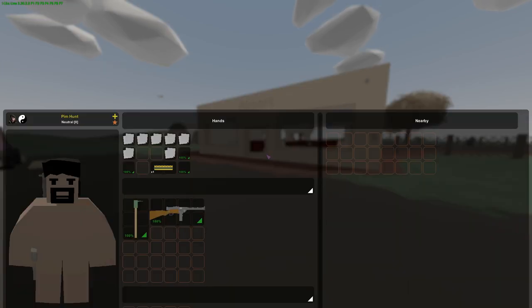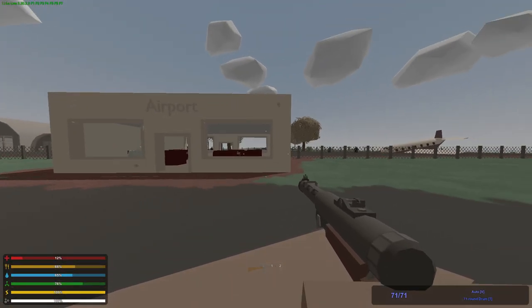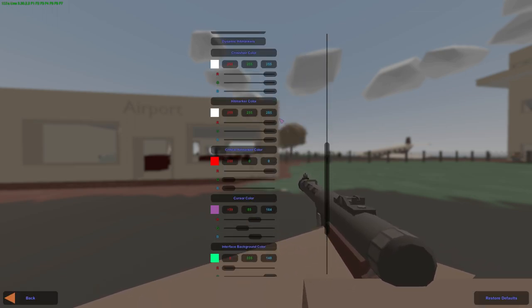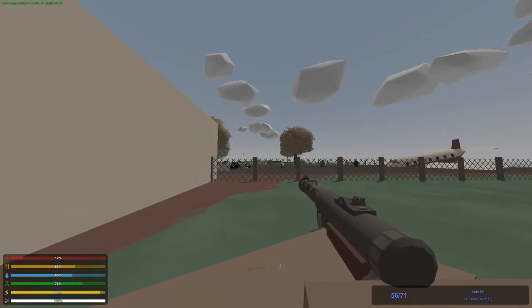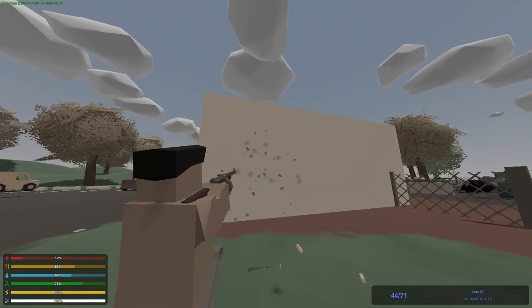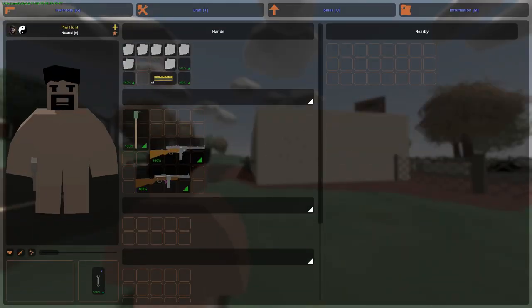Kind of looks the same as the PPD-40, not gonna lie, but I bet there's a difference. So this is the KP-31 and I just had that one. I'll just say right here I'm not a World War II fanatic so I don't know everything. They seem like nothing has changed visually, maybe slightly, but they're loud as well. They look similar but they sound different — they're not exactly the same of course. The sight is way different.